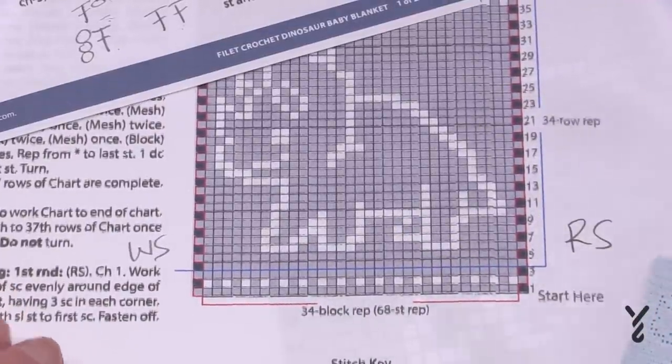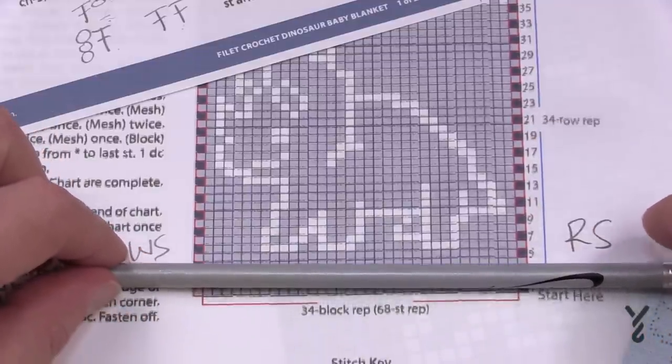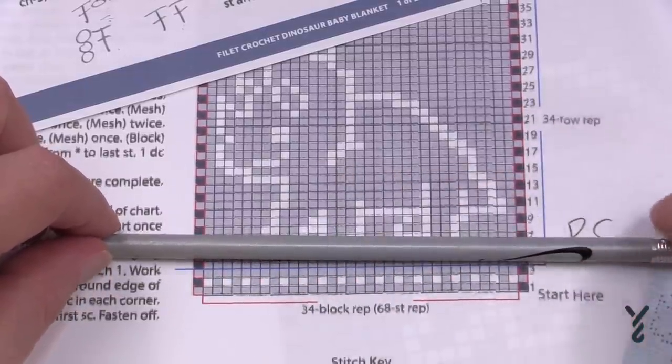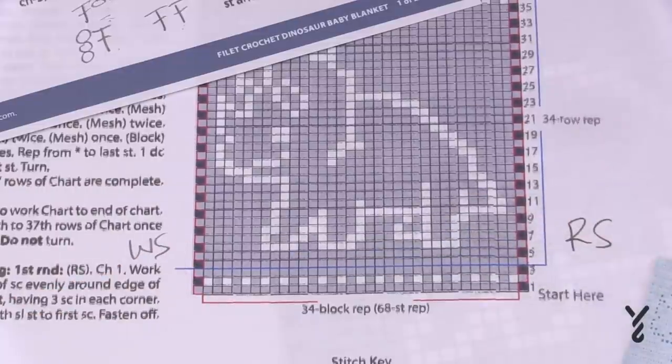Another helpful tip: you can get a sticky note and just put it up over top of the pattern, and as you're following it, just move the sticky note up so you can visually see only the instruction that you need to see and follow it through in order to have it make sense.